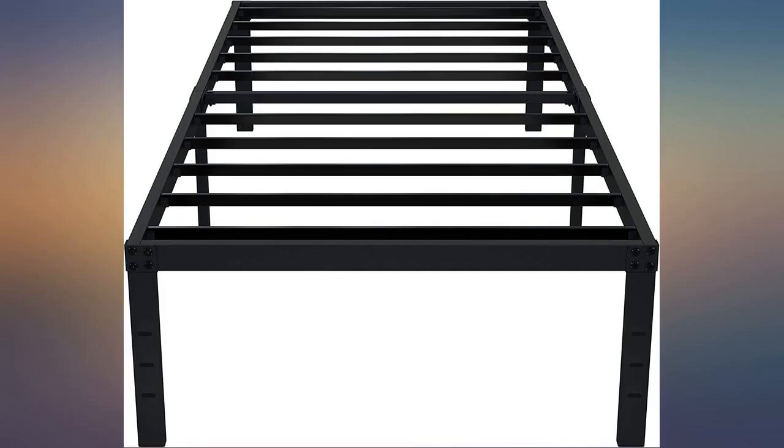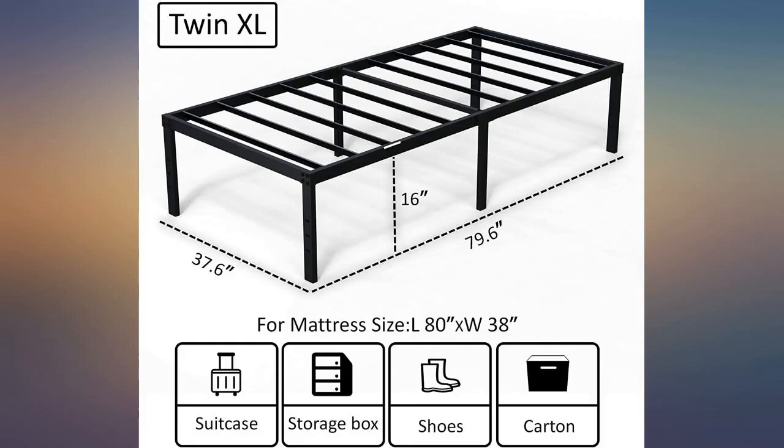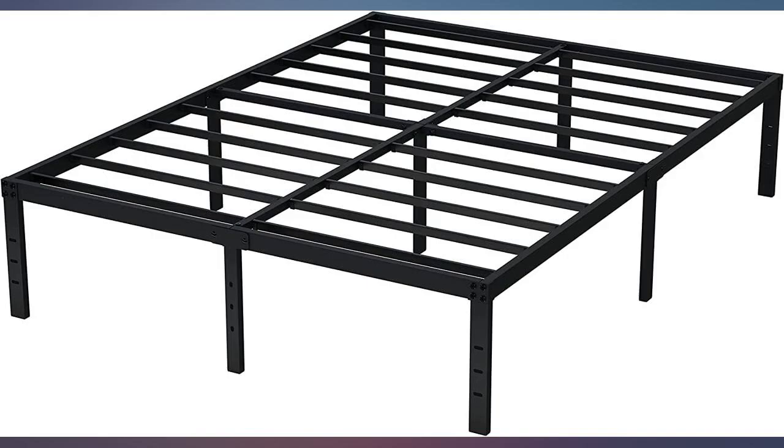I rarely write a review but this product earned a good review. Super easy to put together — total time spent was 30 minutes, and that's doing it by myself, and I'm a girl. Very sturdy frame. I used a suggestion from another buyer who recommended using gorilla tape to keep the mattress on the frame — great idea, works really well.